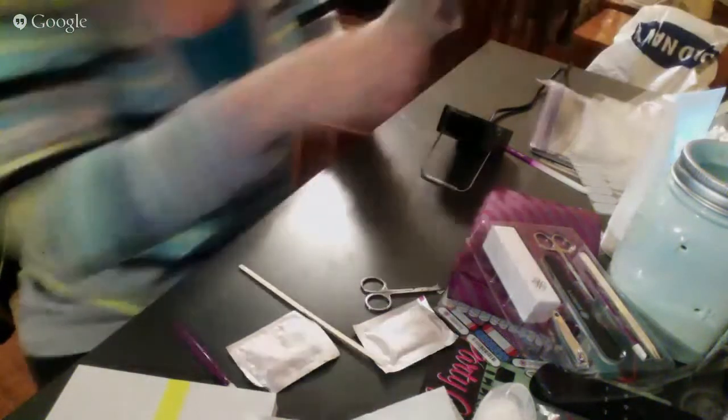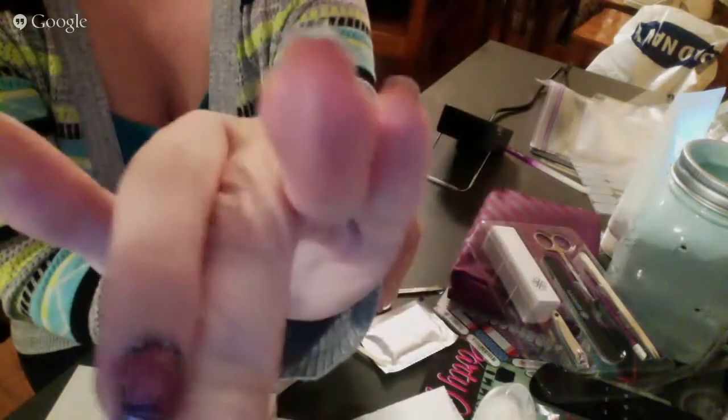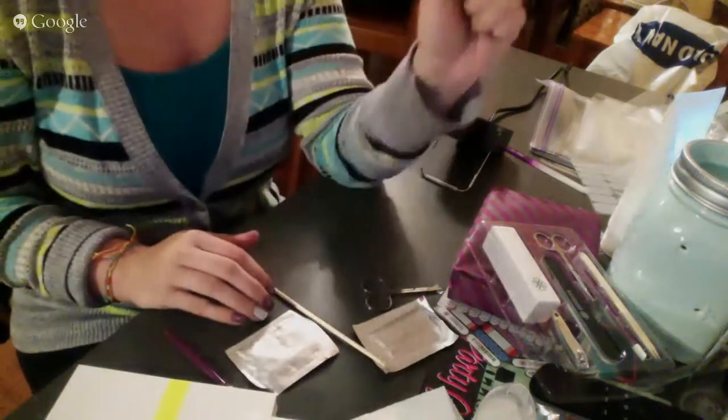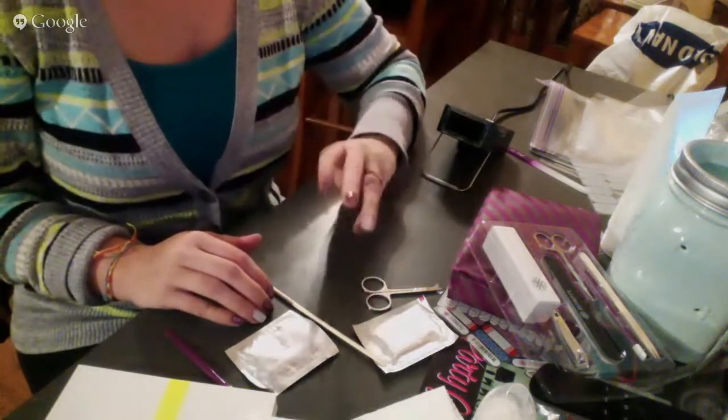You can see that now what I have is that result. It does have a little bit of extra hanging over. You're going to let your nail cool, and then I'm going to file.